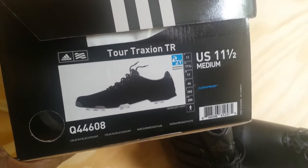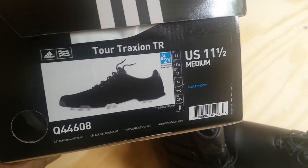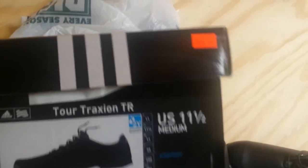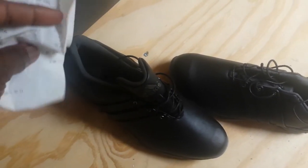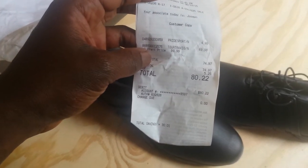They run a little bit small — I got an 11 and a half, whereas in Nike Air Force Ones I wear a 10 and a half — so you'll probably want to size up with Adidas. They were selling for $99, but they had them on sale and I got everything out the door for $80. That was also a good deal because the hiking boot options I liked were all well over a hundred dollars — the Merrells with a lot of reviews were $140 to $160.